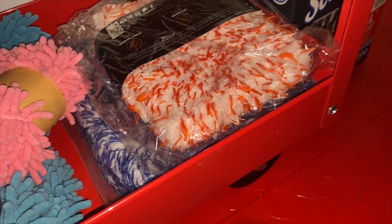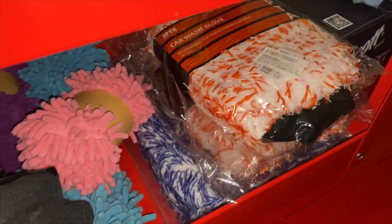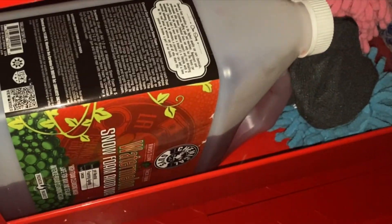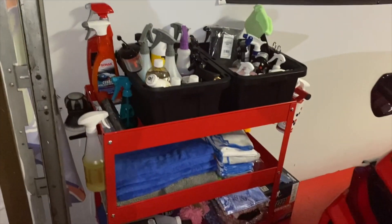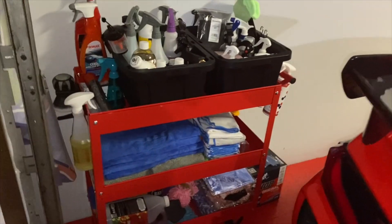I also have a couple of smaller washing mitts — they came with the drying towels. I haven't used them yet because I've been using my Microfiber Madness incredi-pad and really liking it — it works really well. But you can get your entire hand in these mitts too. That's what's going on with this cart as far as cleaning products go. More videos to come — like, share, and subscribe, it helps the algorithm and helps us all get more good Corvette car care content.